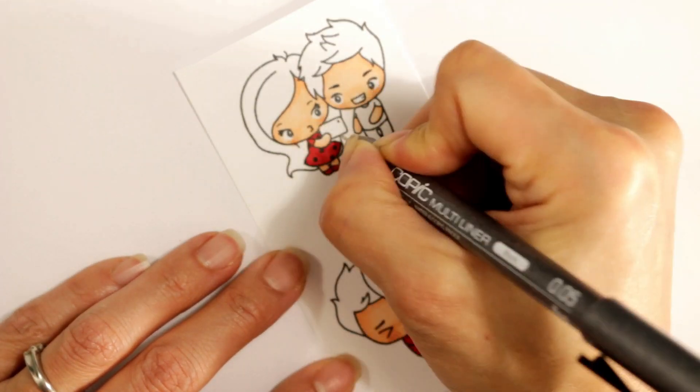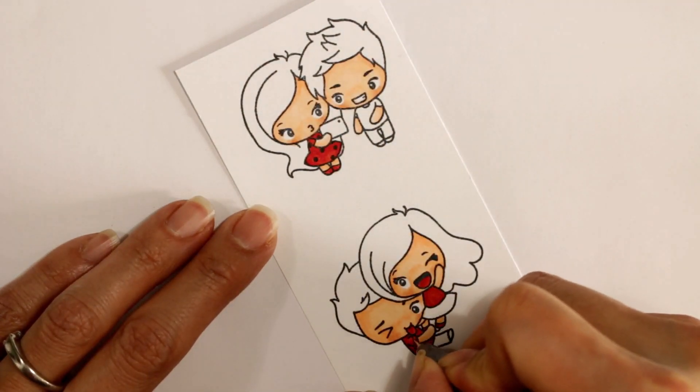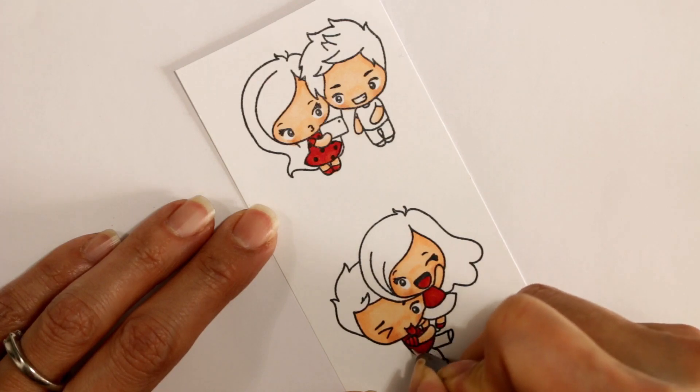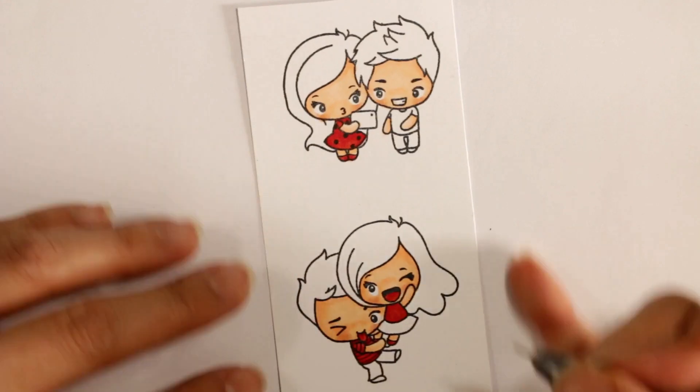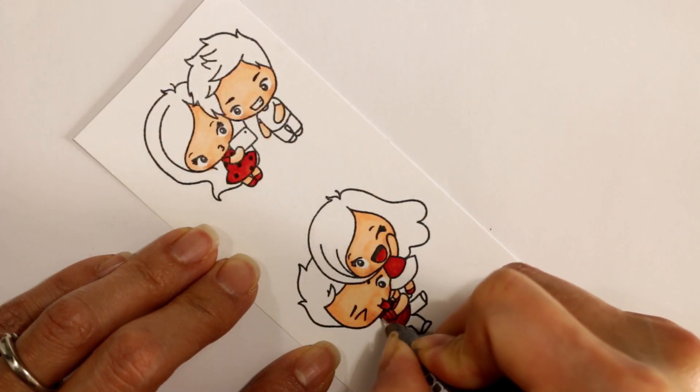I'm giving her a cap sleeve because my sister wouldn't wear a sleeveless dress. I'm adding little polka dots and a cuff sleeve to that dress with a Copic Multiliner pen — this is one of my favorite things to do to add a little detail that personalizes an image to the recipient. I'm adding stripes to this little boy's shirt for some added interest to this cute little image.